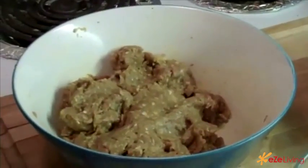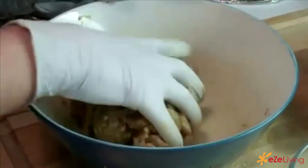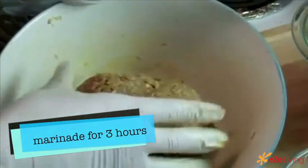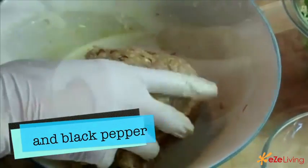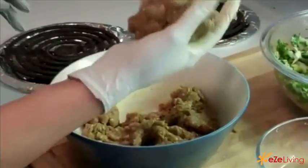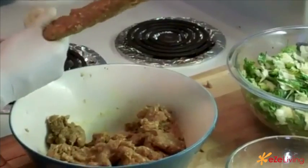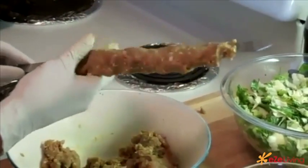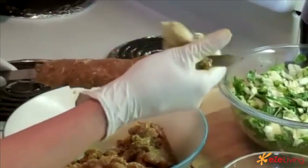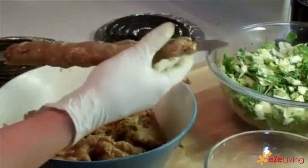Today I'm going to show you how to make kebab kubide. I already marinated kebab kubide for three hours with the onion, turmeric, and black pepper and salt. Put it on the skewer. As you see, this is so easy to make Iranian kebab kubide.